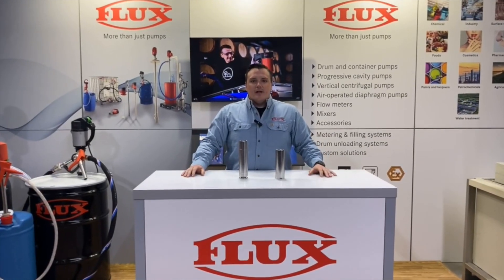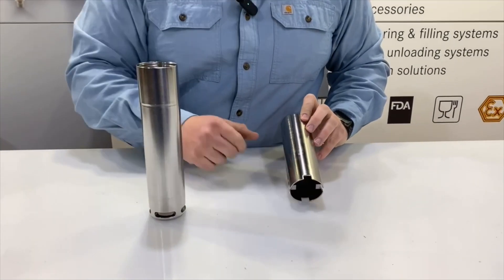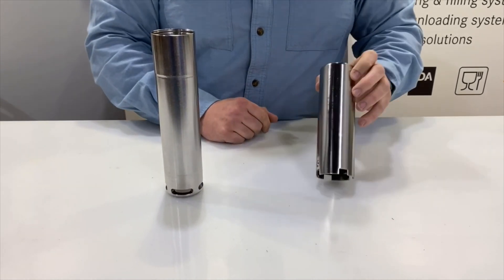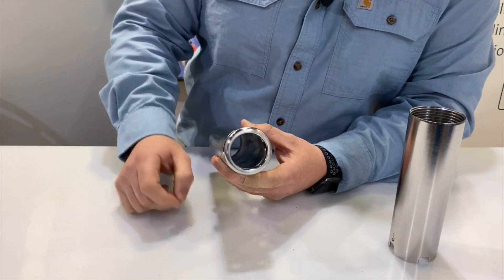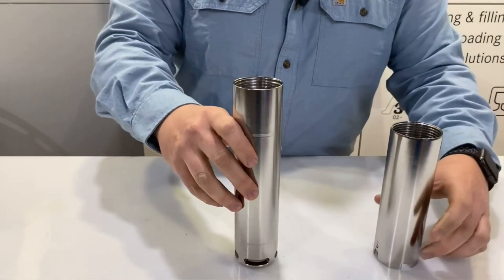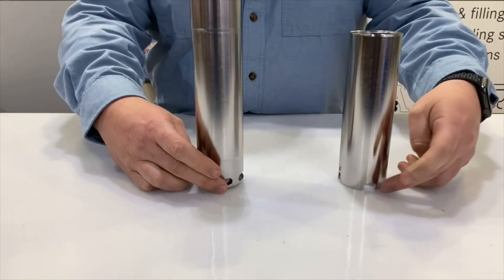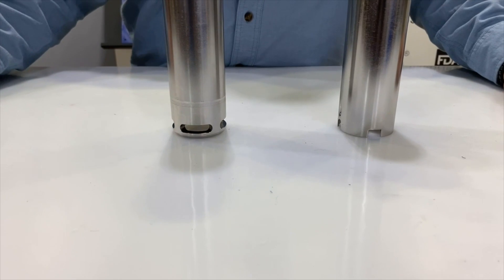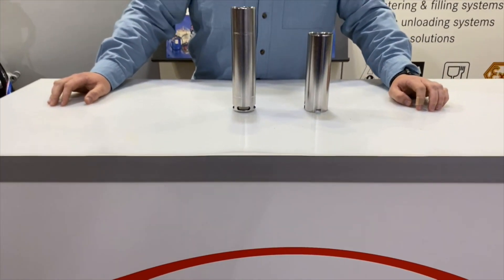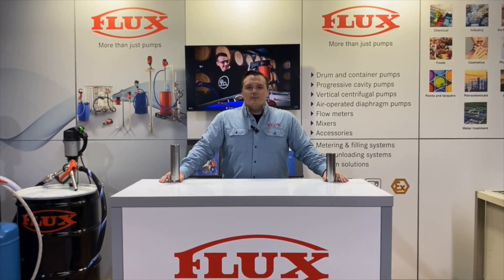Finally, comparing the stator housings — the F550 has the castle design with thin tabs as mentioned earlier. The Visco Power housing increases the thickness and reinforces it 360 degrees. Sitting at the bottom of a drum, the F550 has four inlets, as does the Visco Power, but the Visco Power inlets are much larger, allowing product to flow into the housing much more easily. That completes the comparison of the F550 industrial to the F570 Visco Power pumps.